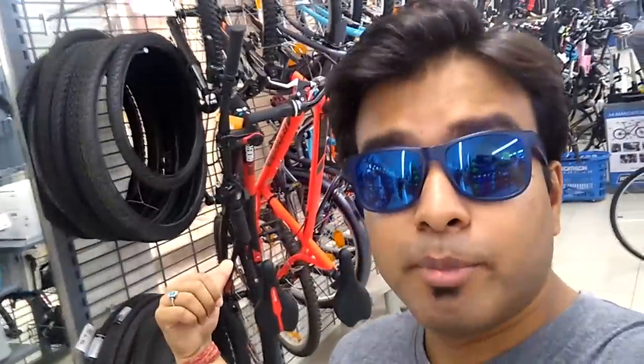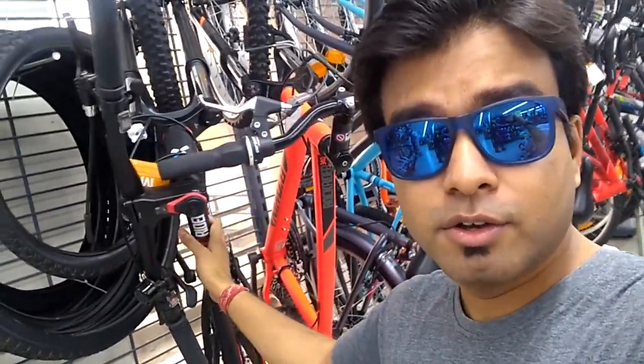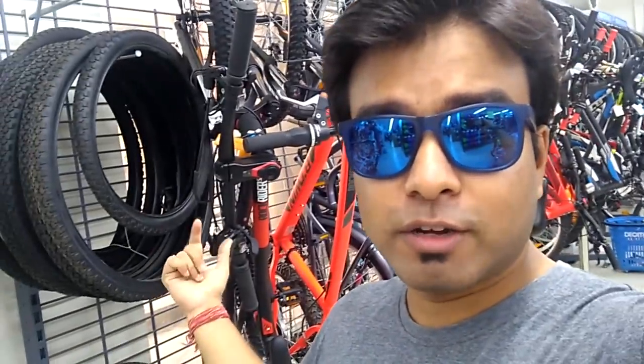Okay guys, so now I have come into the store. You will hear a lot of noise behind me. This is the 520S, so let's go.